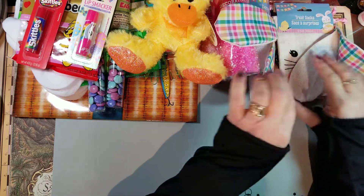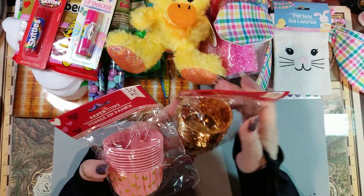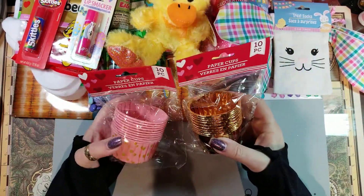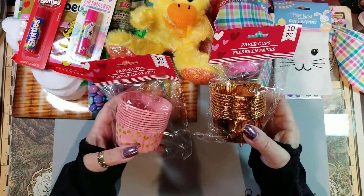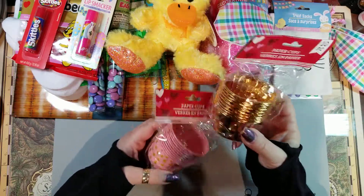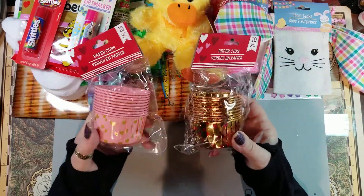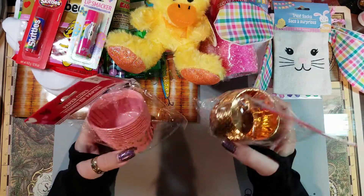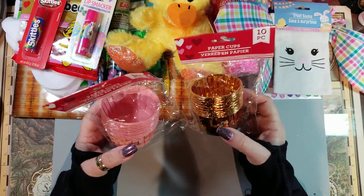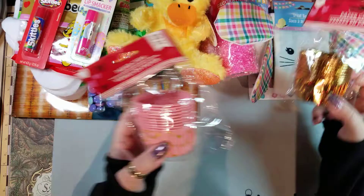I grabbed these cups — I actually had picked them up for a friend but they're not bake-worthy, so I'll find a project or just use them for gifting or wrapping or putting little goodies in. They're just paper cups, but they're cute. If nothing else, you could wrap some yarn and make a frosting top and put goodies inside.